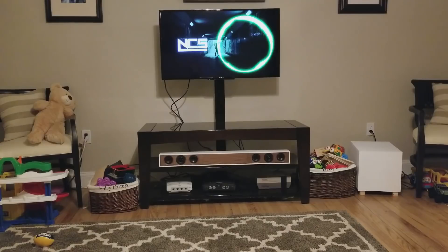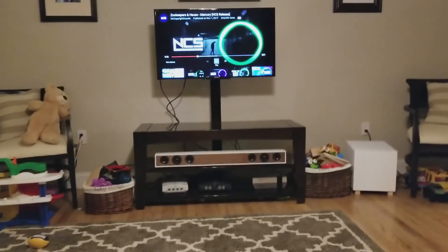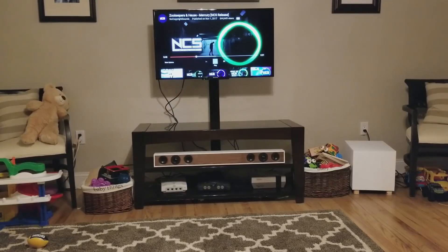All right, guys, let's listen to some no copyright sounds. I really hope the bass was able to be heard — sometimes the microphone doesn't pick up the bass very well. But that is a great little system. Would make an awesome addition to anyone's living room or family room. Very easy way to add a subwoofer to any type of sound bar or any two-channel system that you want to add a quick little subwoofer to.